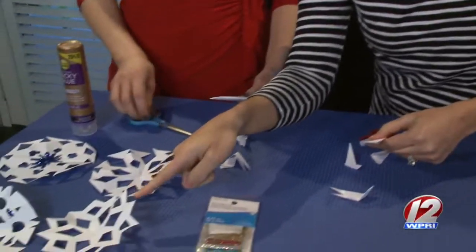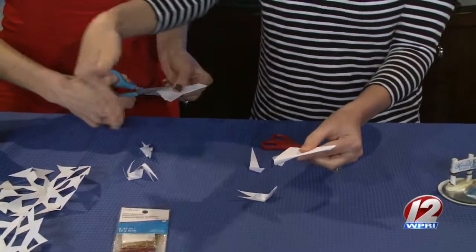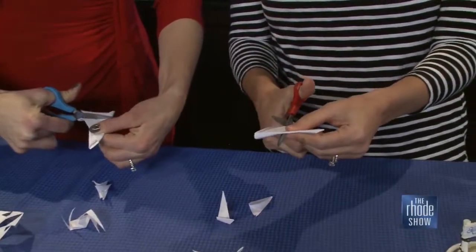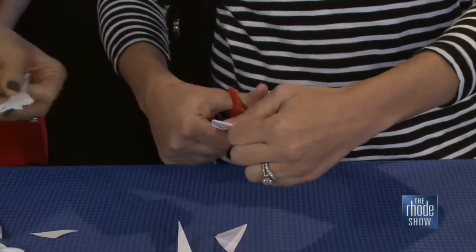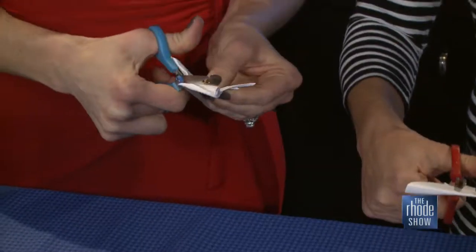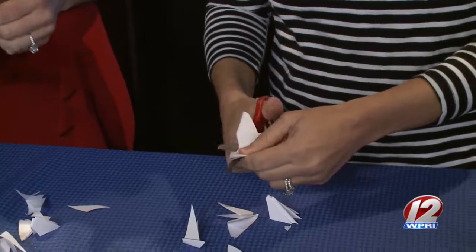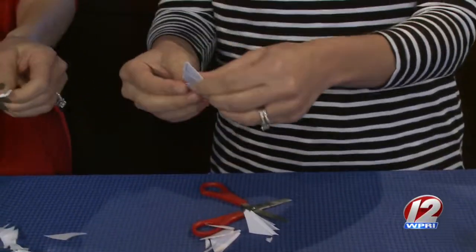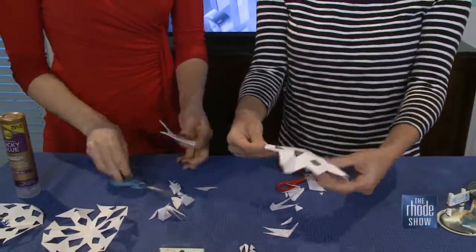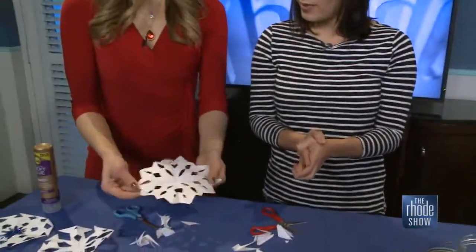Quick tip: if you want points, you're going to make a triangle at the bottom. If you like the round one, you can just start cutting in on the side. We're going to do a pointed one. You can cut in a round circle too — maybe I'll do a round one in here. I'm going to keep cutting mine and then open it. And it looks different from the others — that's awesome!